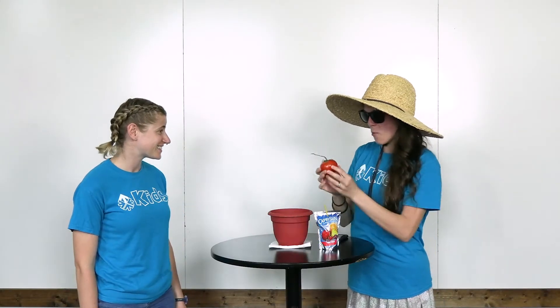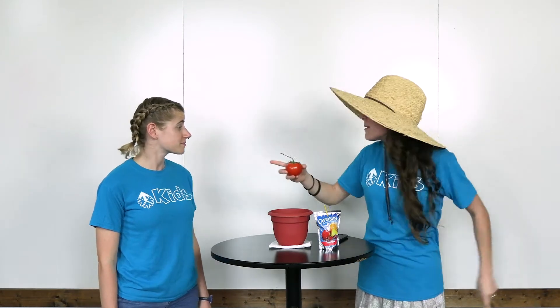Hey Lana, what you got there? I have a tomato — I'm a gardener now. See my hat? That makes me a gardener. I'm gonna use this tomato to make more tomatoes because tomatoes are my favorite fruit. Did you know tomatoes were fruits? Yes, tomatoes are fruit — it's awesome! How are you going to plant your fruit?